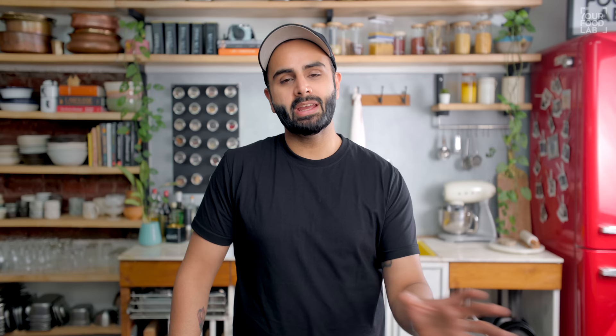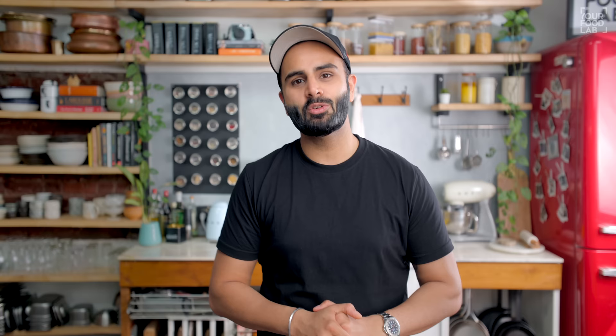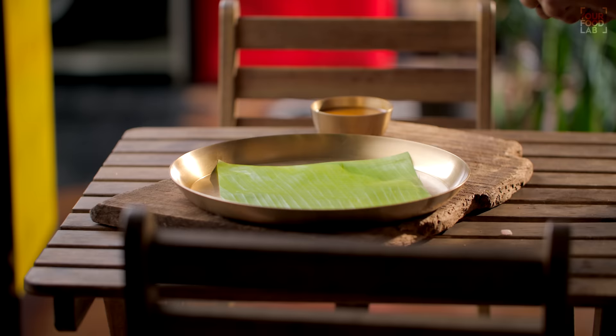The dosa is ready. I have made the dosa — let's plate it.